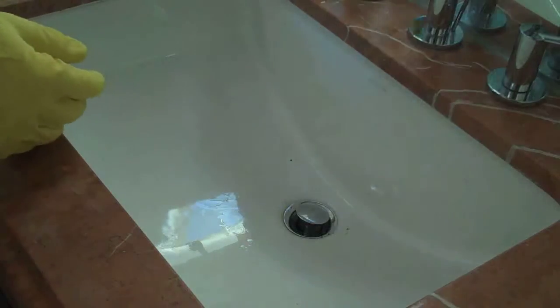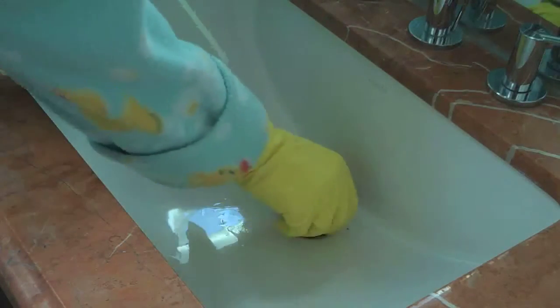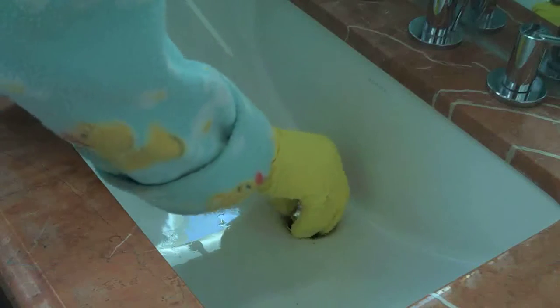First things first, you want to remove whatever it is you call this from the drain — just unscrew it there.